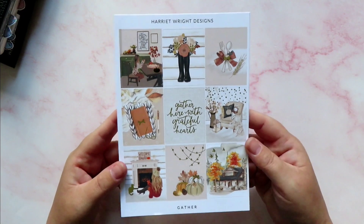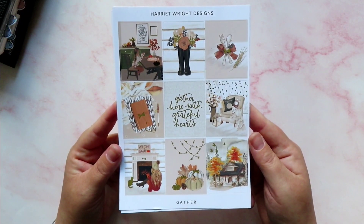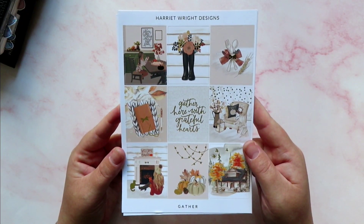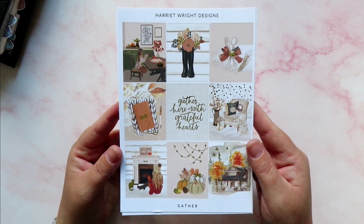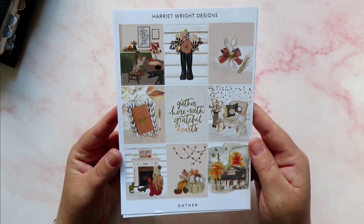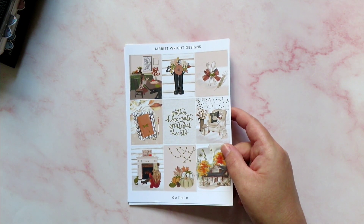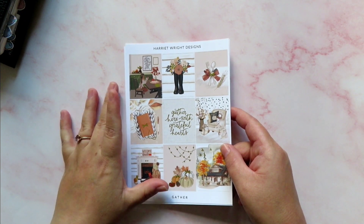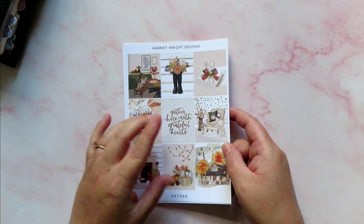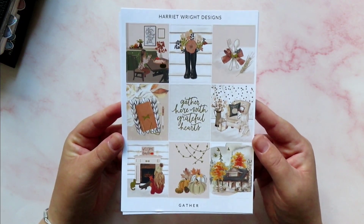I can't remember whether or not this was a mystery sub or whether or not I got it in a grab bag — one of the two — because I don't typically buy Harriet Wright Designs kits from the website just organically. Anyway, I've decided to use this one which is called 'Gather' and it's obviously an autumn pumpkin-themed one because we are at the end of September and the weather has got a bit cooler and it's been raining. I want to use all spooky kits in October, which will take me to November and winter kits.